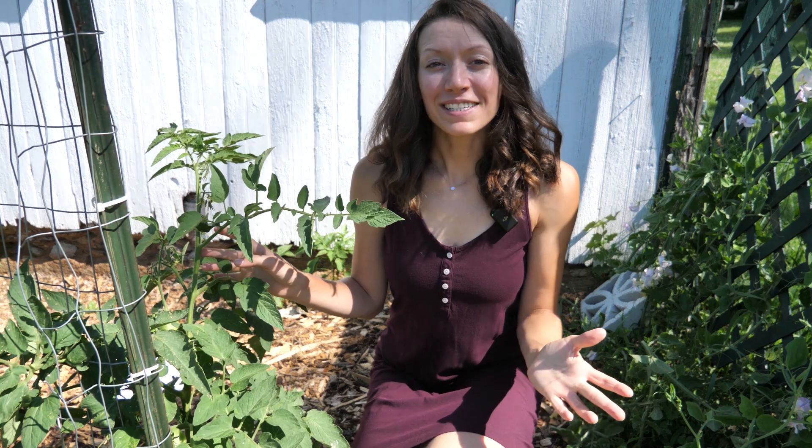Welcome back to Mason Dixon Acres. Today we're going to be talking about pruning and trellising tomato plants.